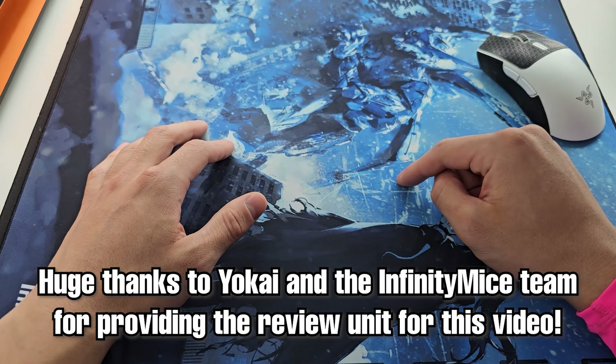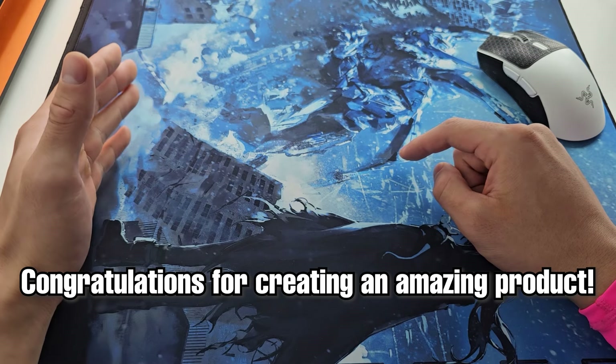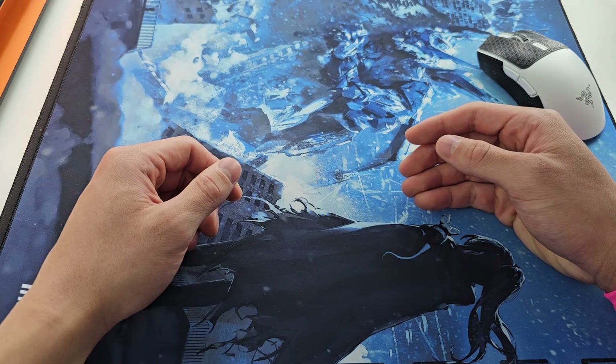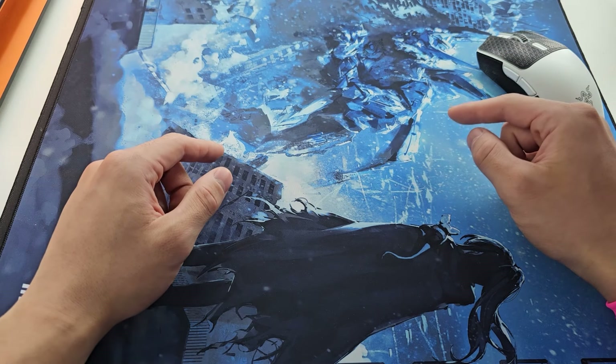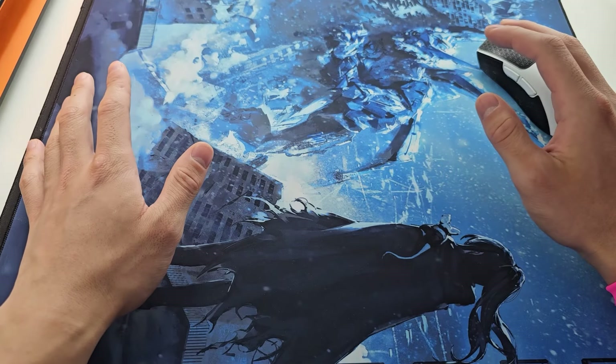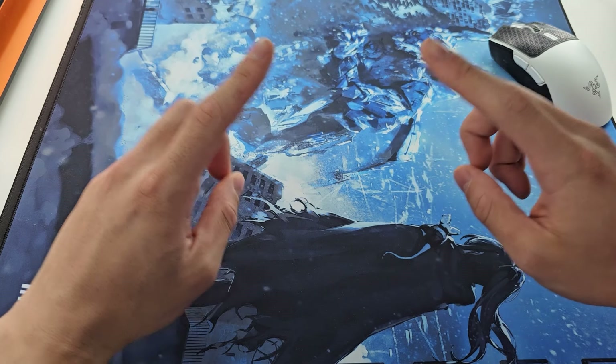Once again, huge thanks to Yokai and the Infinity Mice team for sending this out to me, and congratulations on creating a great product. I look forward to seeing more Infinity Mice releases in the future and I hope they can continue to cook like they have been doing with all their products. Until then, see you guys in the next video.